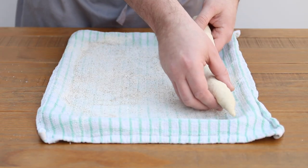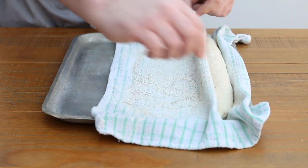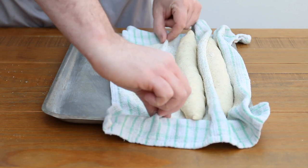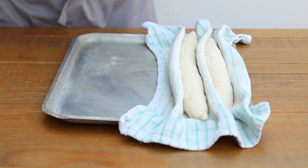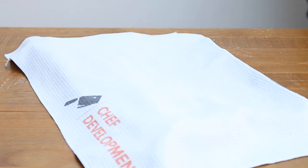Now this is where that floured tea towel comes in handy. Place the shaped baguettes on the tea towel and then pinch the towel up around the dough to provide a bit of support. This helps them keep their shape during proving, and that rye flour stops them from sticking to the towel. Cover the baguettes with another tea towel and leave to prove for about an hour until they have doubled in size.